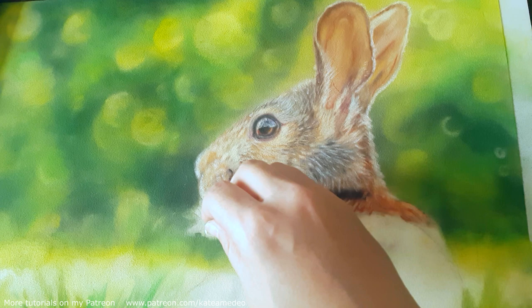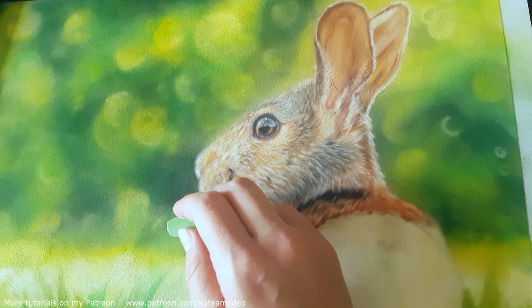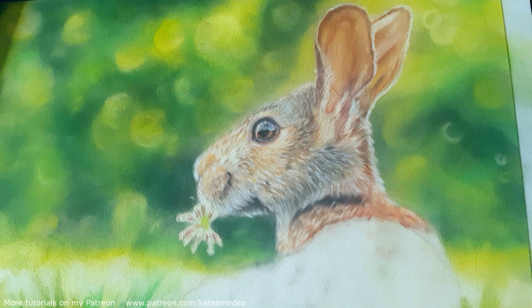For the flower, I layer in with a soft Schminke pastel. As you can see, there are some small shards that have crumbled slightly, and I add the details with the pencils.